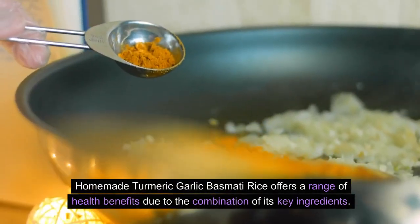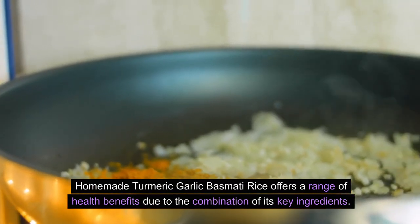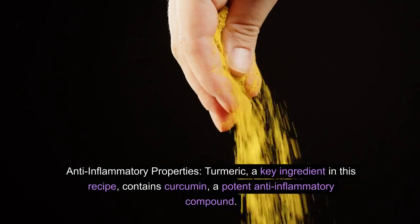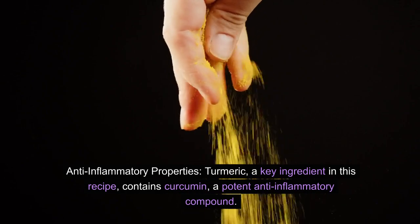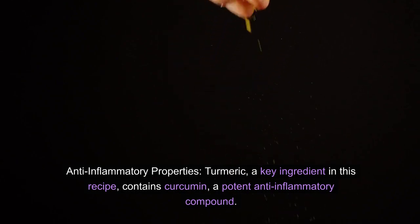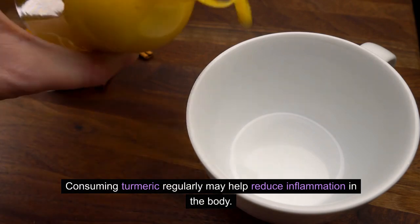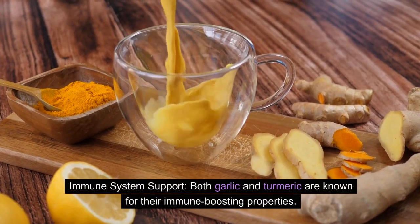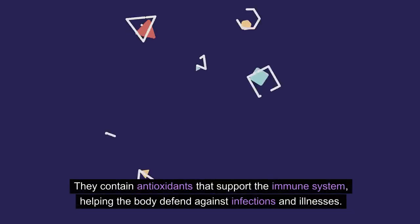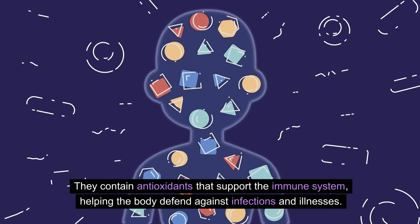Homemade Turmeric Garlic Basmati Rice offers a range of health benefits due to the combination of its key ingredients. Anti-inflammatory Properties: Turmeric contains curcumin, a potent anti-inflammatory compound, and consuming turmeric regularly may help reduce inflammation in the body. Immune System Support: Both garlic and turmeric are known for their immune-boosting properties, containing antioxidants that support the immune system and help the body defend against infections and illnesses.